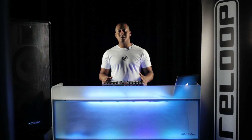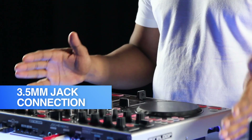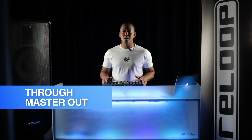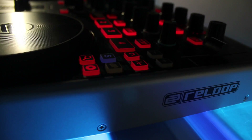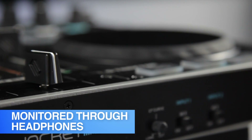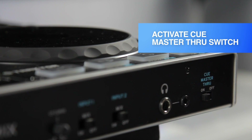The Master 3 port allows a 3.5mm jack connection for playing an external audio source through the master out of the Jockey 3 Remix. This is particularly useful for connecting the output from another DJ setup, making the task of performing with and switching to another DJ much more convenient. The Master 3 level can even be monitored through the headphones by activating the Q Master 3 switch found on the front of the unit.